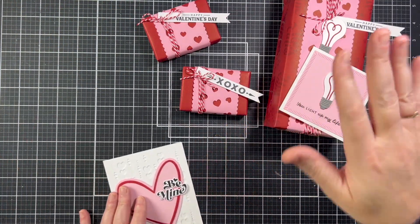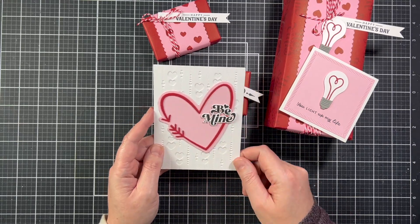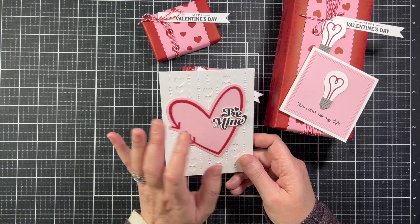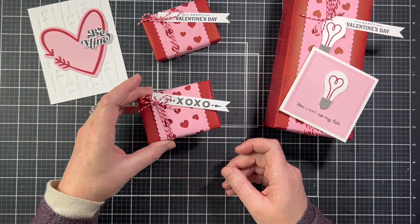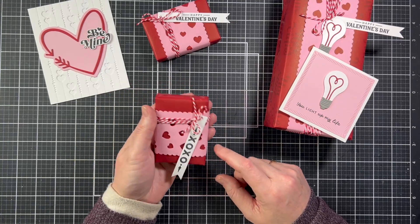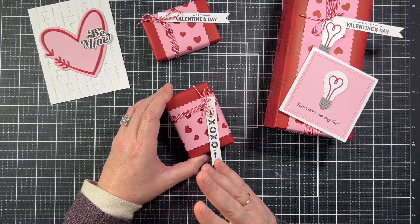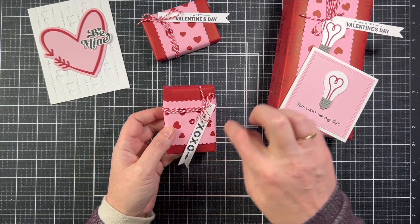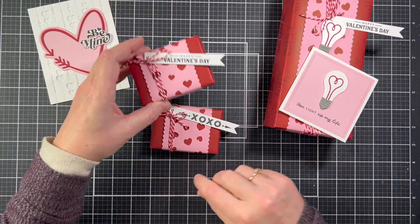Now that we've seen the products, let me walk you through the projects I've made. This card I made with the Falling Hearts Background Die — it's white on white — and then the Heart Arrow Die made the pink and red arrow. This is a Hot Stuff Sentiments 'Be mine' die cut with the coordinating die. These little boxes are the little Valentine heart candies — I actually made these for my daughter's kindergarten class. Kids love to unwrap stuff, so I thought this would be really fun. The heart scalloped ribbon fits perfectly around the box with a little bit of red and white Baker's twine, and then I added a Valentine tear strip tag. I have four done and 11 more to go.